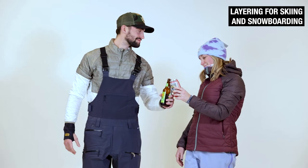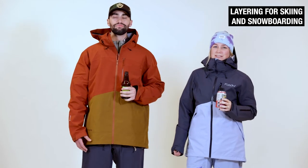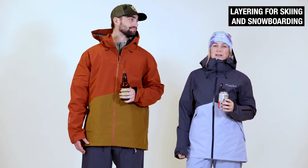Let's talk about some shells. The key to a shell is to keep you warm and dry, but the best thing to do is always have extra layers in your bag so you can layer up and down as needed.